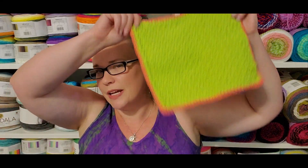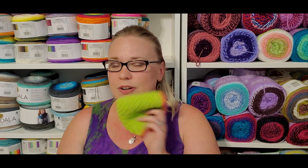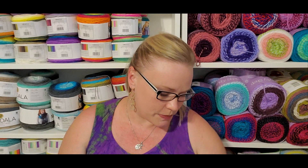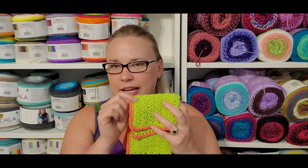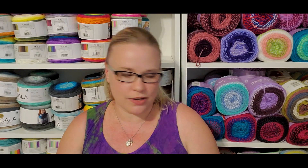First off, I finished my third citrus dishcloth. I should have brought the other two down to show them as a set. Maybe if I do the face or dish scrubbies to go with it, I'll bring everything down and show the whole set finished. It's just lemon peel stitch with one row of single crochet going around the whole thing in the base color, and then a row of single crochet in the contrasting color. I don't count my stitches — I just literally look at it and go, 'oh, that looks about right.'